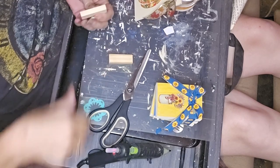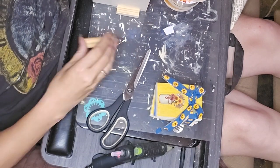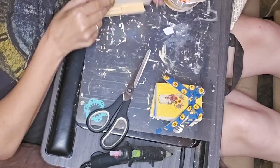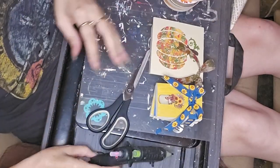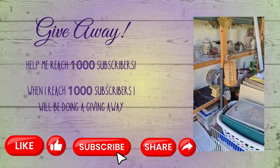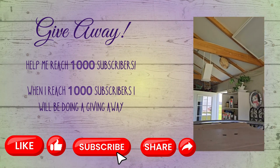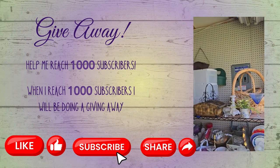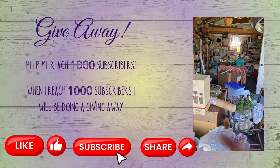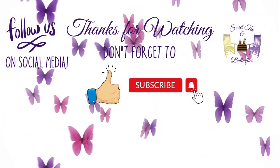I just glued the ribbon up on the corner and I'm taking some tumbling tower blocks, gluing them to the back so it will stand up by itself — you'll see more in the final reveal. I'm trying to get to a thousand subscribers — that's my next milestone — and I'm doing a giveaway of some craft supplies from this haul. Thanks for watching, have a great day!